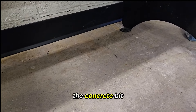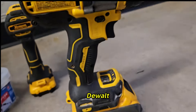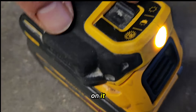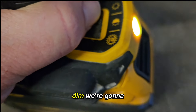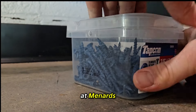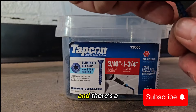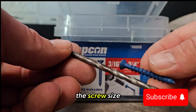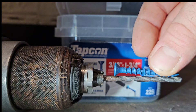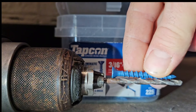Pre-drill the holes with a concrete bit. You'd like to have a hammer drill — we use a DeWalt. That symbol means hammer mode, and it's got a six-volt battery with light options: bright, medium, and dim — we'll go bright. We get these concrete screws at Menards, Lowe's, or Home Depot. There's a bit that comes with it that matches the screw size perfectly. Go deeper than the screw because there will be a quarter inch of concrete dust that settles in that hole and won't let the screw go any deeper.